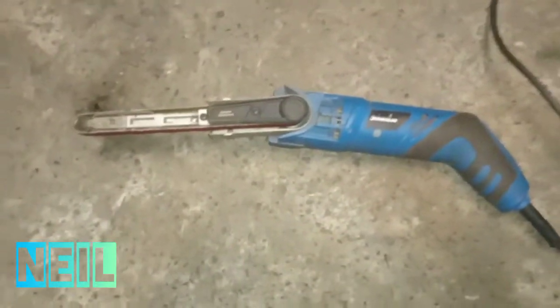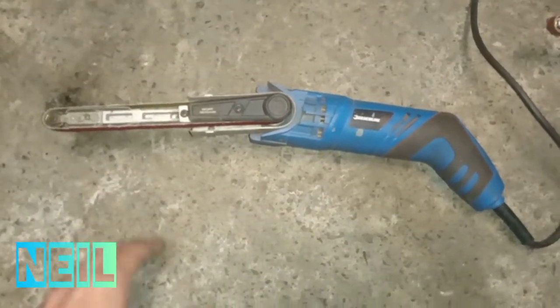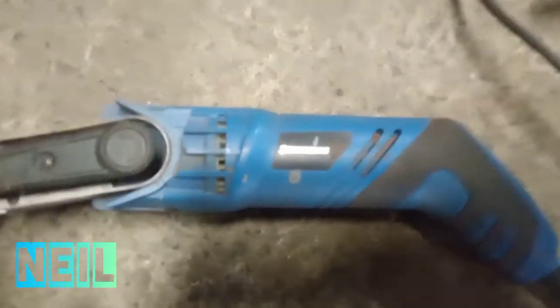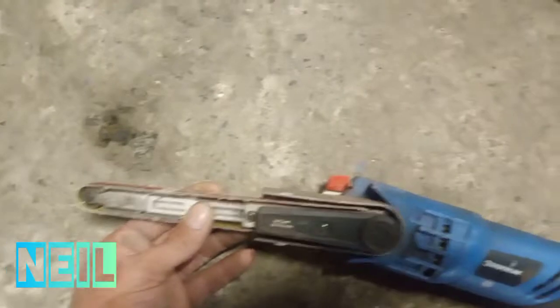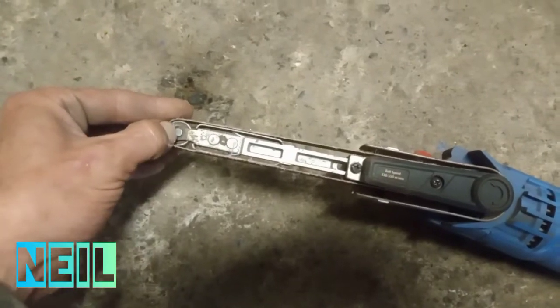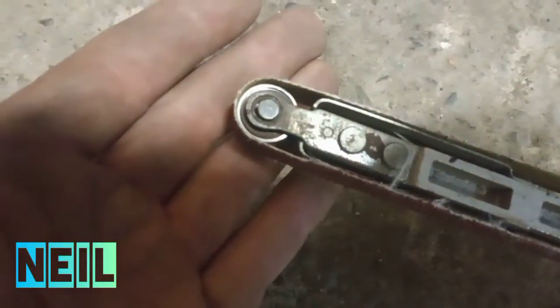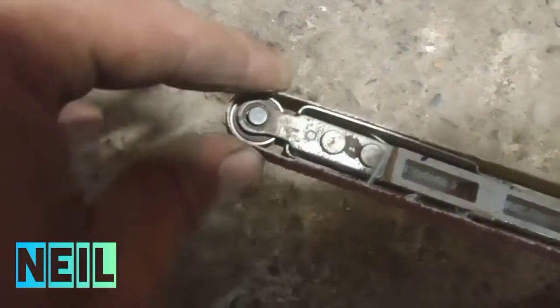Gary Lato in the comments asked me to show him what finger sanders I use — here we are. This one is a Silverline. I think it's my second one of them; the first one I burnt out the bearing on the end. But it's just a case of hammering out that rivet and swapping the bearing — you can get the bearings off eBay for about £1.50, so it's easy fixable.